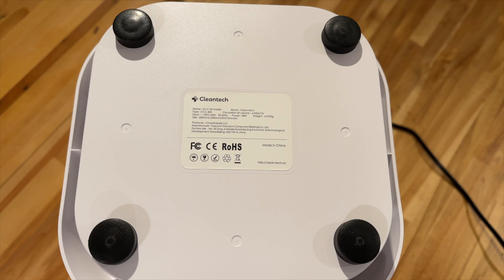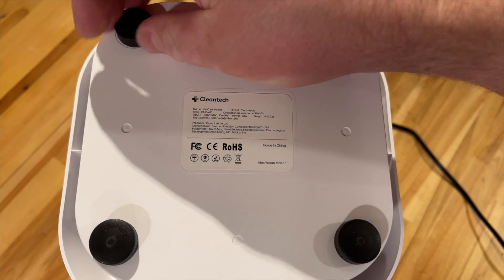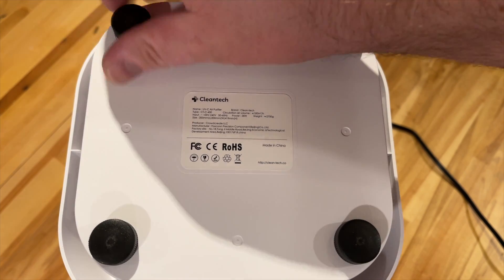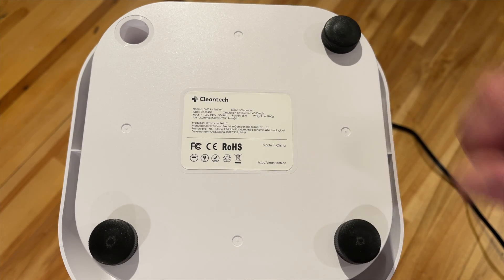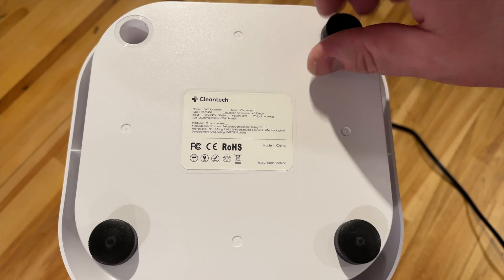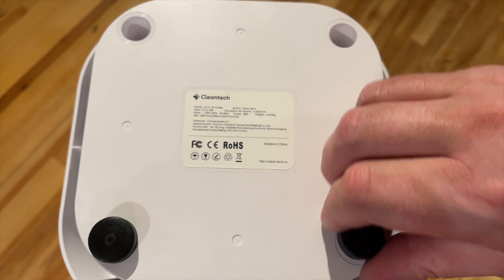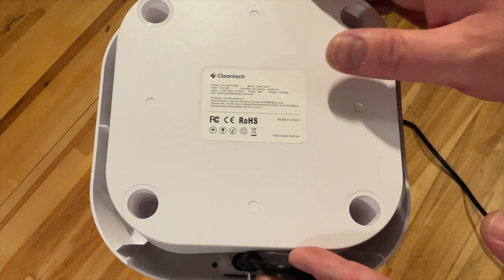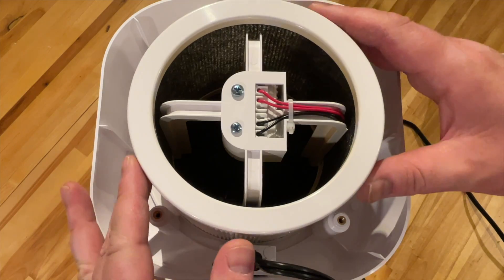This is the underside of the unit. These feet here are actually threaded screws, so if you unscrew them, you want to make sure you're doing this when the unit is actually unplugged — not just off — because you don't want any form of accident or exposure to ultraviolet light.